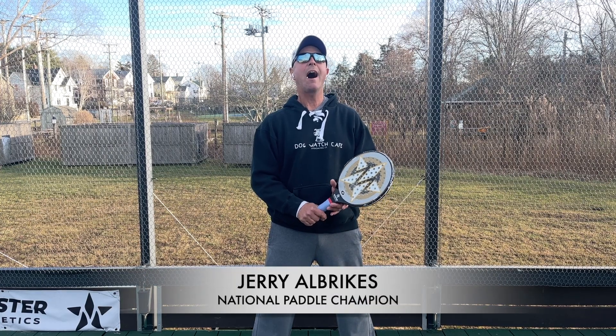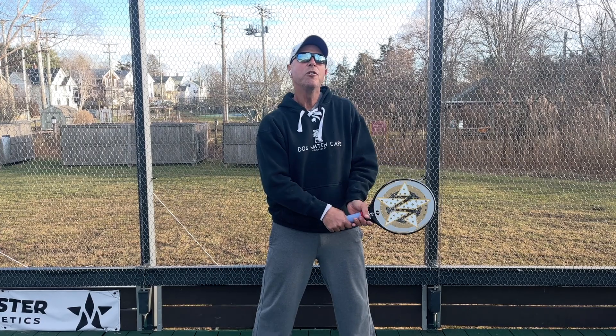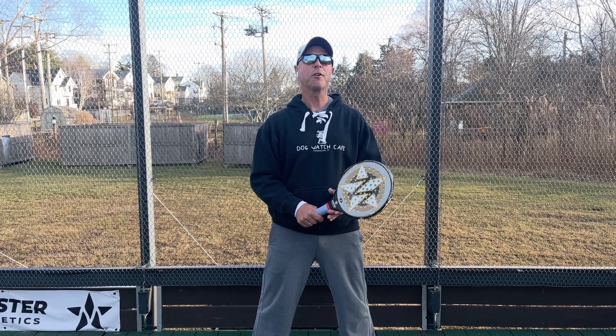Today we're working on how and when to blitz. It's usually done off a really good return of serve. The partner with the returner blitzes the server.